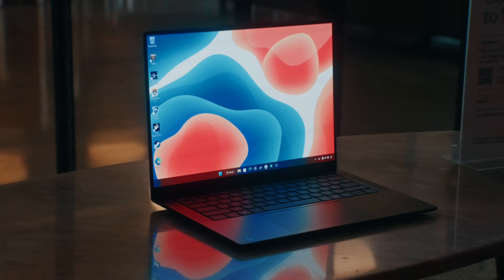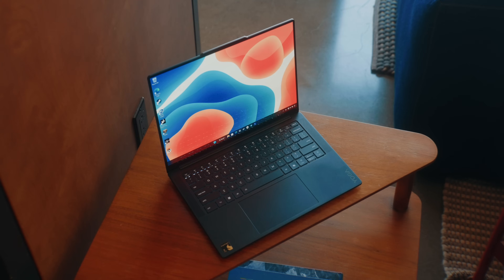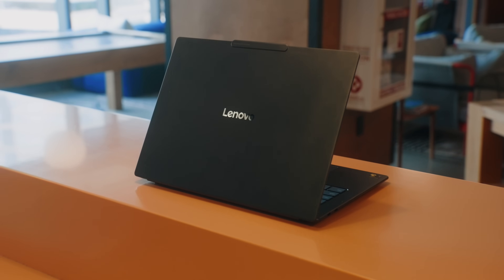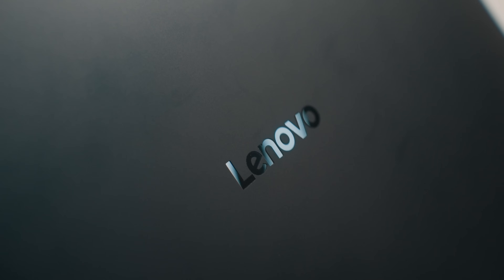To wrap it all up, the Lenovo Yoga Slim 7X is probably one of the better Snapdragon X Elite laptops available right now, with a starting price of $1,200 for this spec or $1,300 for double the RAM and SSD. You're getting a beautiful 14.5-inch OLED display with 90Hz, vibrant colors, infinite contrast, Windows Hello authentication, a thin and light chassis built really well, and arguably the best keyboard in this category. If you're looking for one of the newest Snapdragon X Elite laptops, you might want to look into this one first.